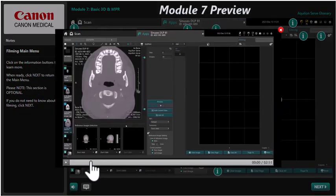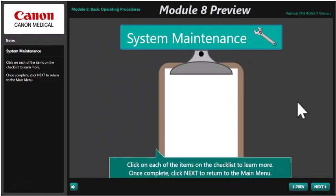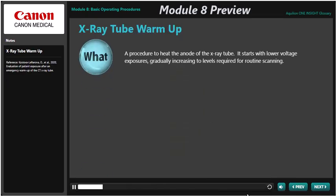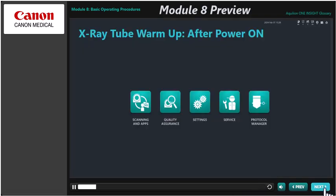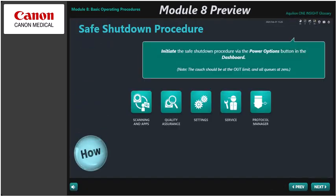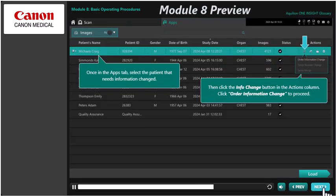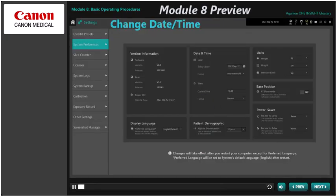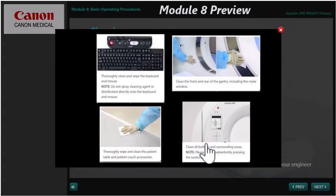There is also an optional section on filming in this module. The course wraps up with Module 8, which covers basic operating procedures for the Serve and Serve SP or the Aquilion One Insight Edition, depending on which course you have purchased. Learn how to perform basic tasks such as X-ray tube warm-up, safe shutdown, system reset, queue management, info change, burning DVDs, changing date and time, cleaning and disinfection, plus more.